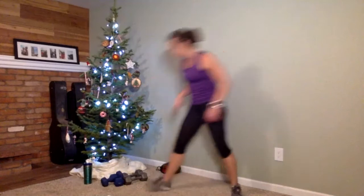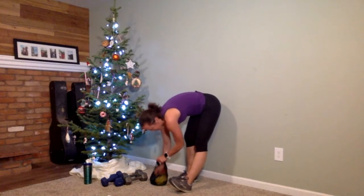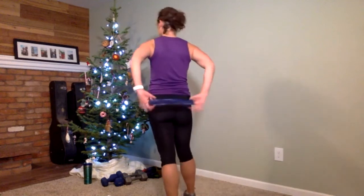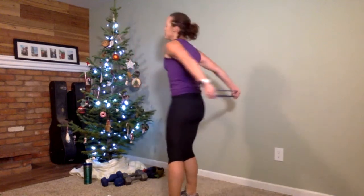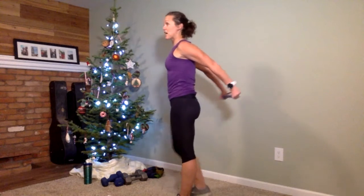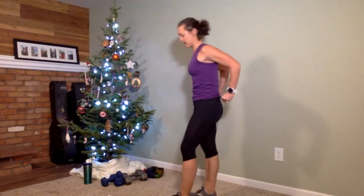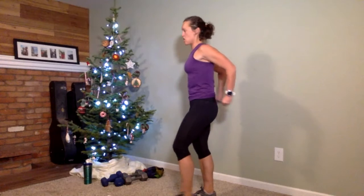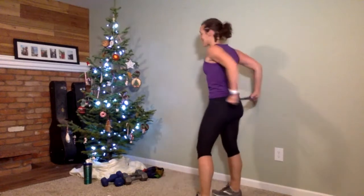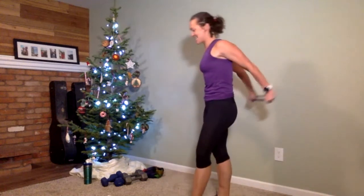Grab a lighter minivan for this next one. Hold it behind your back, stretch it apart, then bend your elbows, bring the minivan to your back, and press it out. This is tricep extensions — a pulling-apart motion and a push-pull. There's a lot of action happening in the arms. If it's bothering your neck, tuck your chin in. This is a 30-second step. Try not to bend at the wrist too much. One more rep — and time is up.